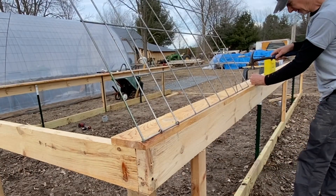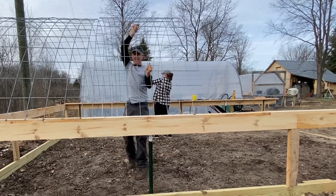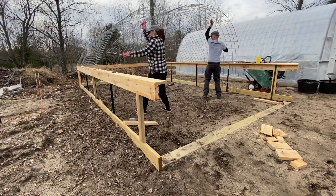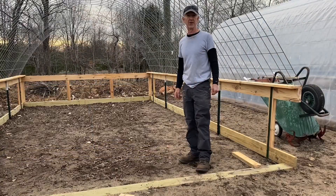Put this nail in for the next piece. Well, we're starting to run out of daylight today, and I think we're going to call it a day.